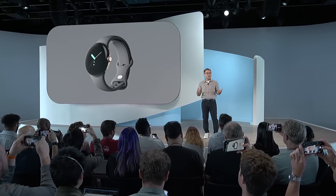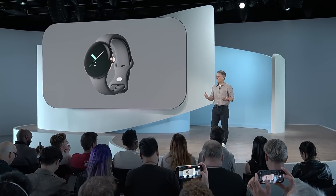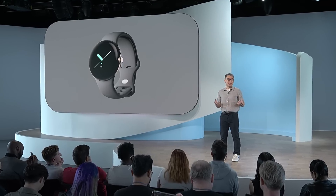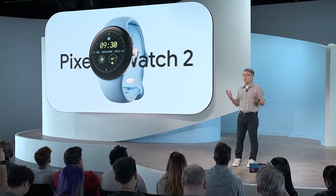Last year's Pixel Watch was the first device to combine the best of Google's helpfulness with the health and fitness expertise of Fitbit. And that was only the beginning. I'd like to introduce you to Google Pixel Watch 2.